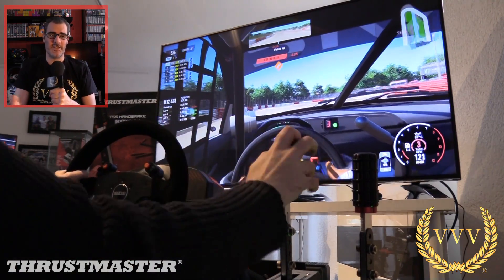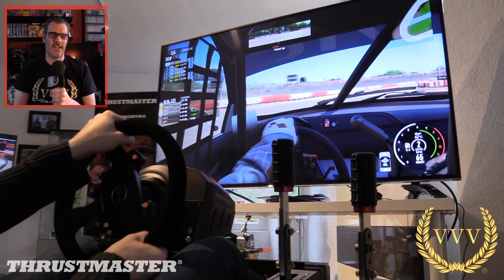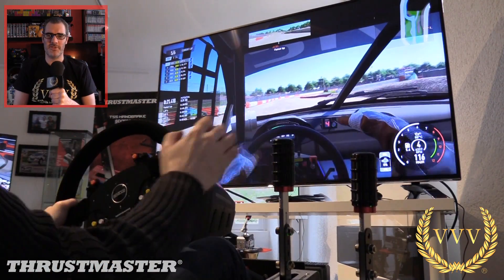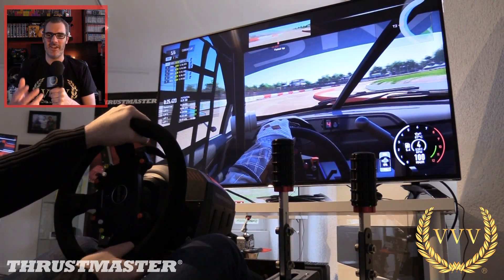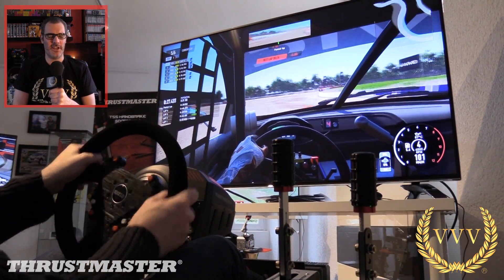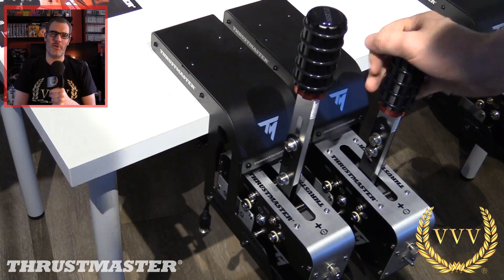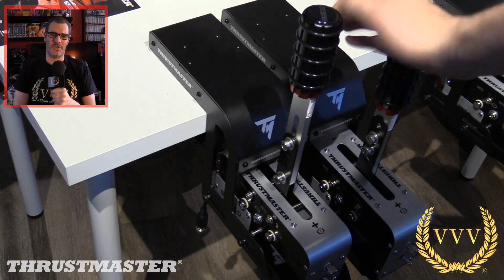That's part one for the new TSS Handbrake from Thrustmaster in association with Sparco. It's a fantastic, very professional, well-made, rock-solid piece of kit. If you're someone who takes your racing very seriously, it should be top of your Christmas list, birthday list, or shopping list. It's available now, and in part two I'm going to look at the Lohiac Museum to show you guys some of what was in there. That's it from me for now — more soon.